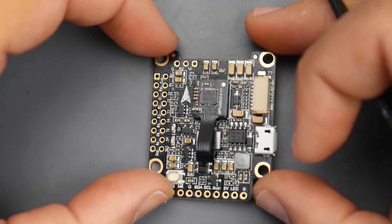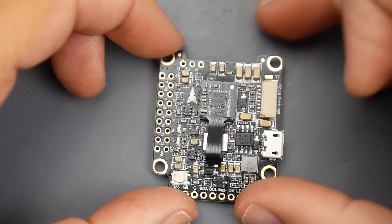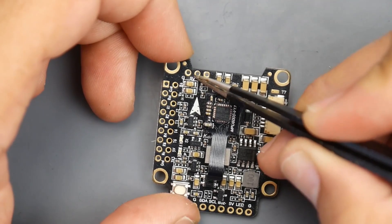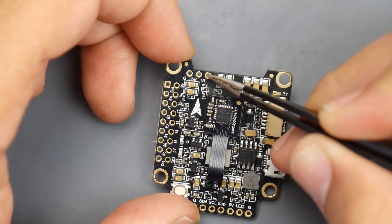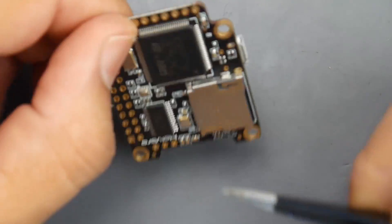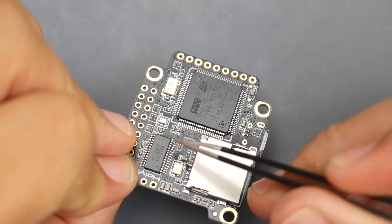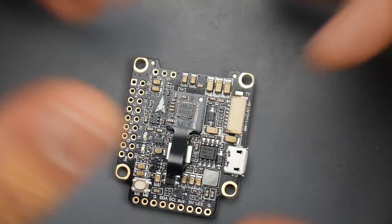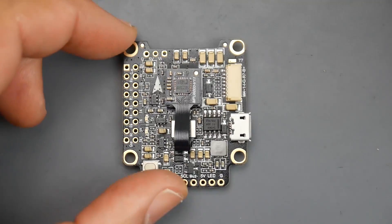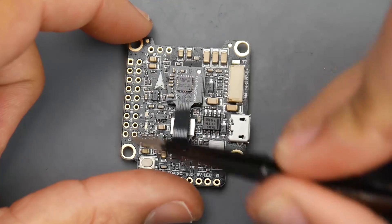Install the flight controller with the arrow pointing forward so the camera faces the front. For the camera, connect the black wire to ground, the red wire to 5 volts, and the yellow video wire to the video input pad. The video signal routes from the camera through the board, through the OSD chip, and exits through the video output. That OSD chip overlays information onto your video feed such as battery voltage, current reading, GPS location, and speed - which is why we route the camera through the flight controller rather than direct to the VTX.